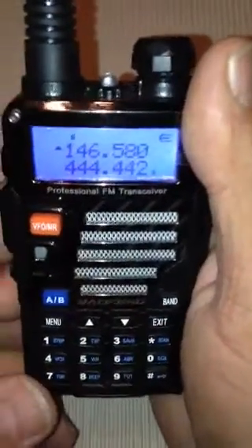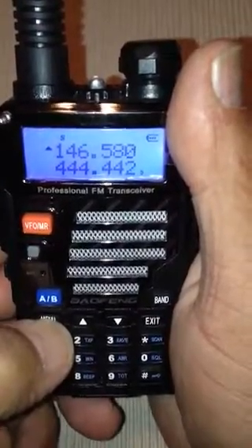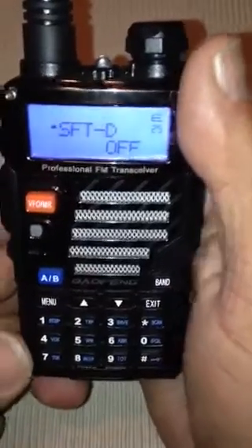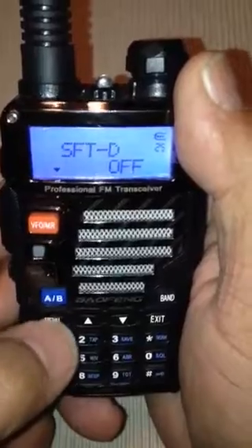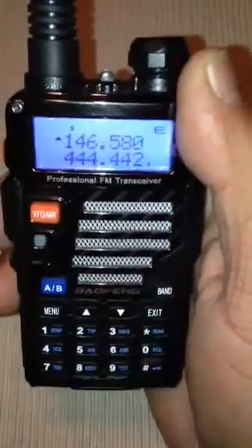Always exit too. Now we're going to go Menu 25 — SFT, frequency shift. We need that one to be off also. It's going to confirm it. Confirmed. We're going to exit.